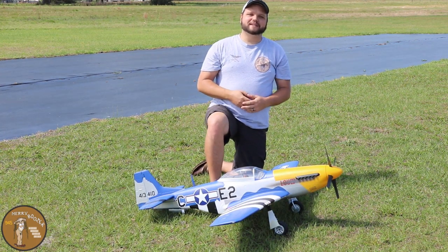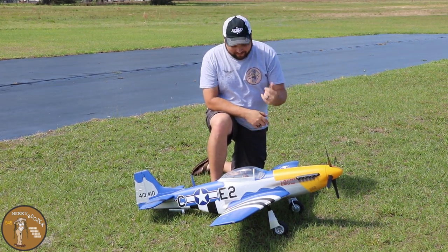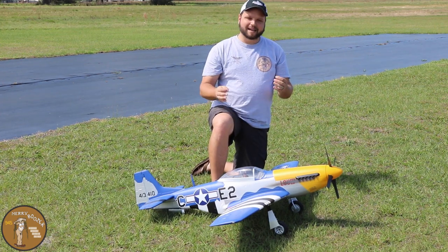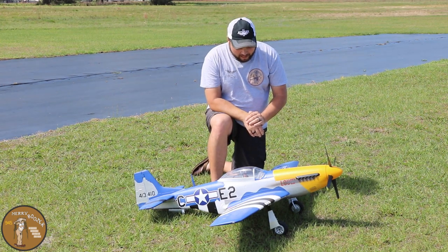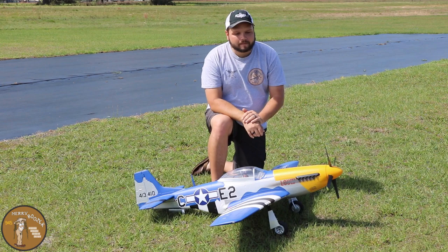Guys, welcome to the Mary Boozers RC channel. Today we have the brand new E-Flite 1500 millimeter P51 Mustang. This has got to be the definitive mustang right now — absolutely gorgeous. The assembly was super easy on it.